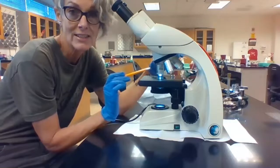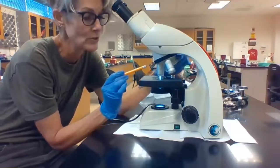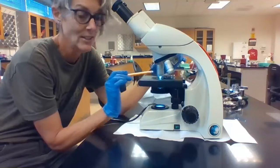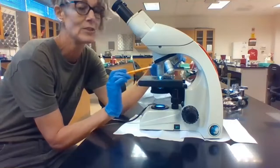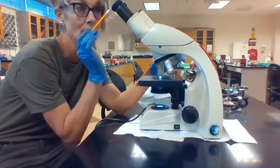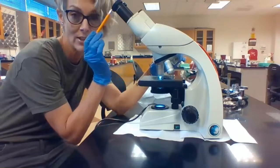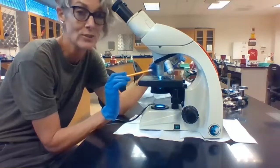The next lens is called the high power objective lens. You just rotate your revolving nosepiece. It has a blue line on it. All the lenses tell you the magnification, and this one says 40x. So 40x from the high power objective lens plus 10x from the ocular gives us 400x magnification when using this lens.